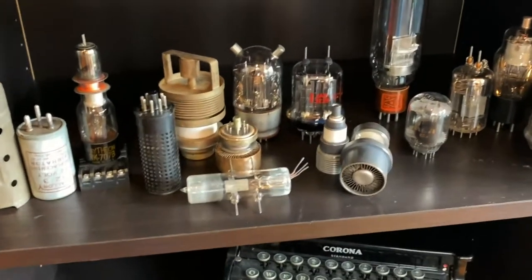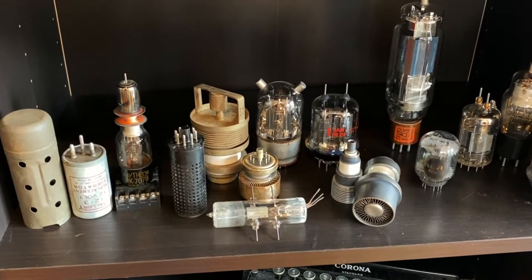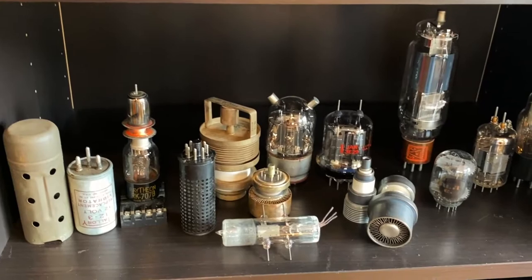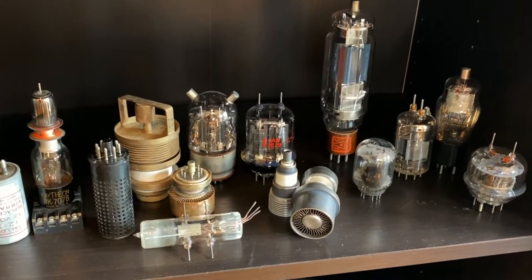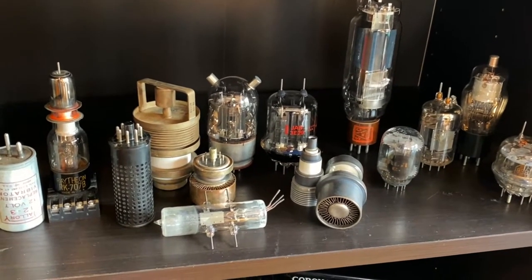Here are some of my favorite vacuum tubes in my vacuum tube collection. Some of these are military vacuum tubes — maybe half of them — and the other half are just interesting civilian vacuum tubes from radios or other applications.